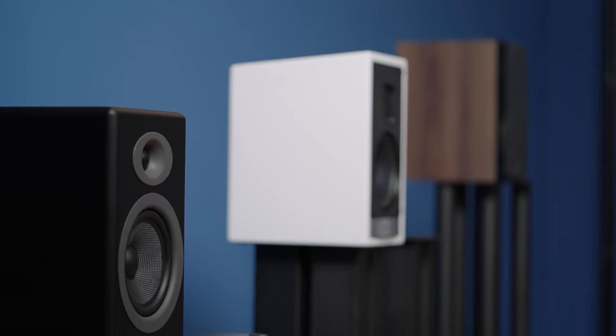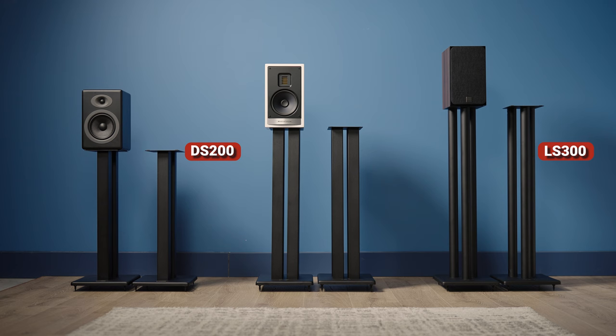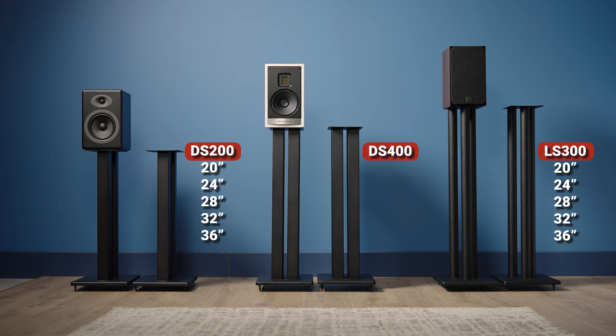Each stand comes in a pair, and the DS200 and LS300 come in heights of 20, 24, 28, 32, and 36 inches. The DS400 Heavy Duty comes in all those sizes minus 36 inches.